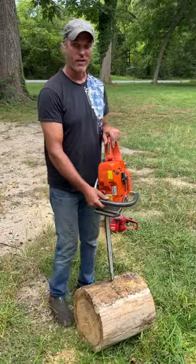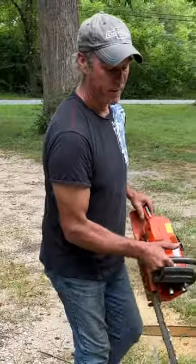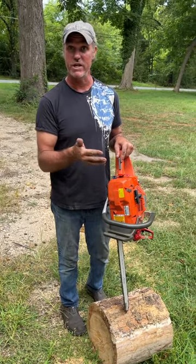How long do you think a typical chain lasts on a chainsaw? Well, for the average first-time user, about two seconds — what happens is they'll cut through that log and stick it right in the dirt, and you're done after that because it dulls the chain immediately. Hop on over to my channel and I'll give you some pointers on getting your chain sharpened up again.